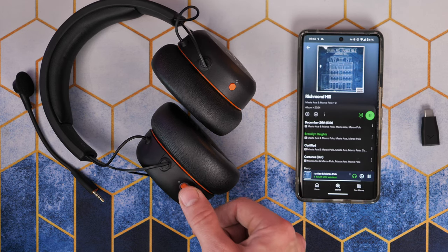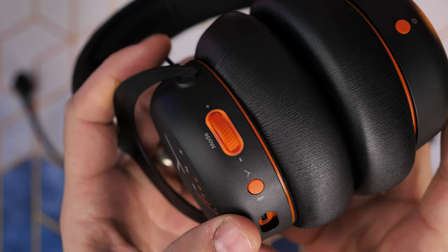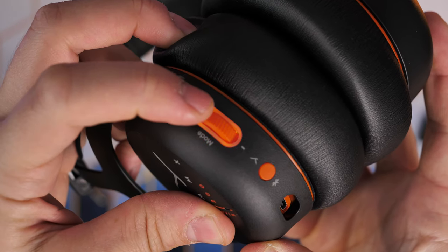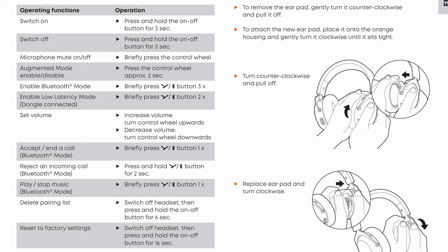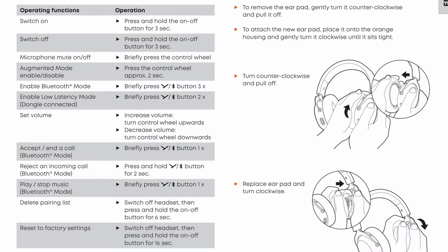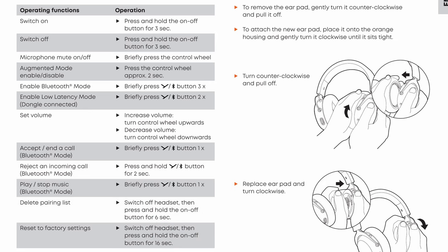The button presses are a bit convoluted. You have to press the Bluetooth button three times in quick succession to switch to Bluetooth mode, and then twice to get back to low latency mode, so switching between modes is a bit of a pain. You can't run both at the same time, so there's no dual connectivity — you can't have Bluetooth and wireless running simultaneously, which is a real shame. I had to refer to the manual multiple times to work out what the buttons do. You can also press it once to end or accept calls, hold it for two seconds to reject a call, or press once to briefly play music, but there's no way to skip tracks.